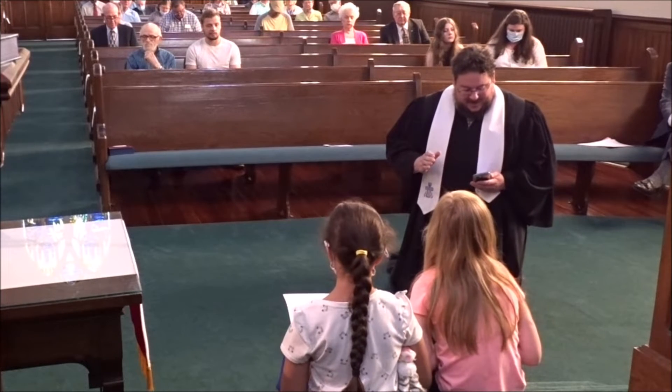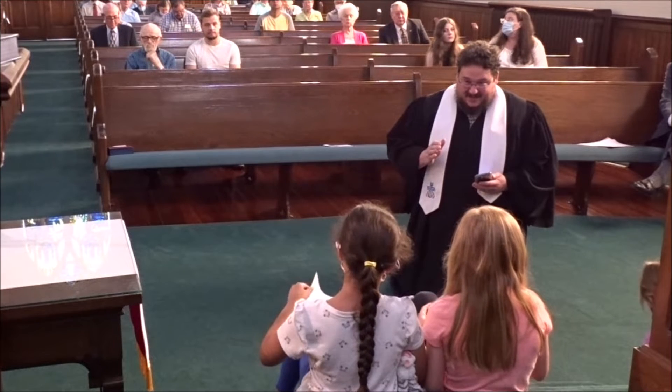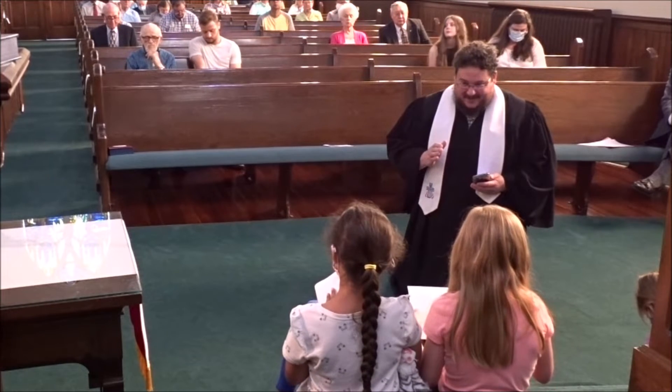Okay, so step one: I want you to take your paper and fold the paper hot dog style. Fold the paper hot dog style.